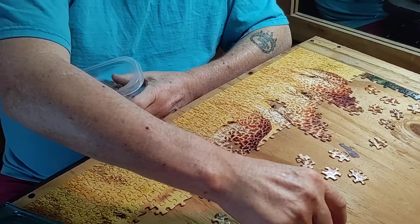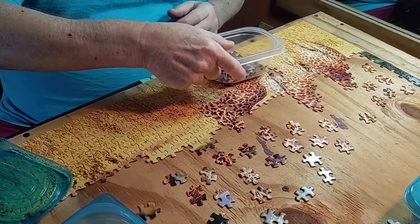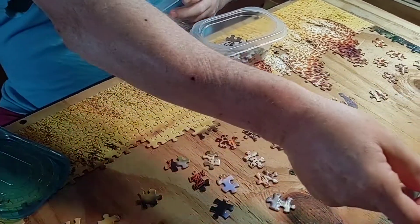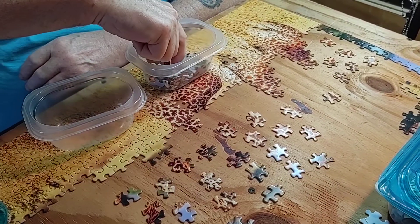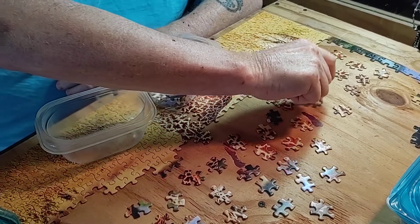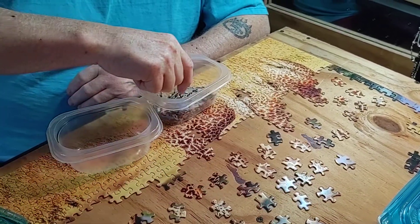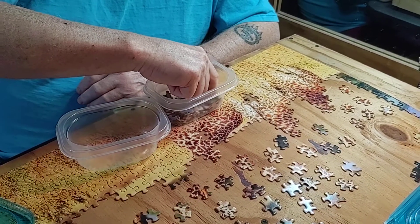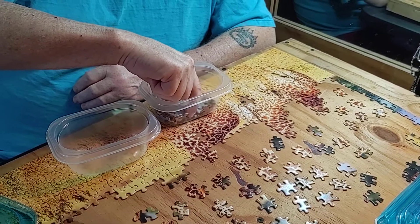Clay likes the nature stuff — we did giraffes, and we like all the animal subjects. I was getting frustrated with so much of the same color, like so much blue and green. It's like doing a white puzzle. This might be the last puzzle we do this winter; we might paint or do something different. We'll still pick some up for next winter and whatever. We just hope everything will be alright.